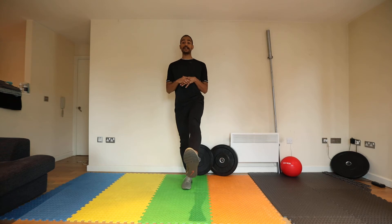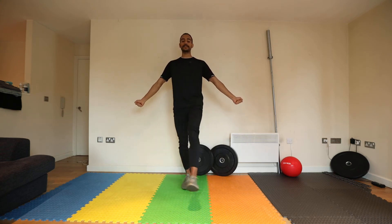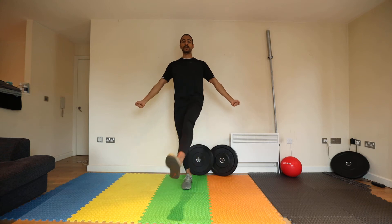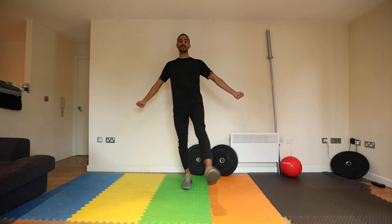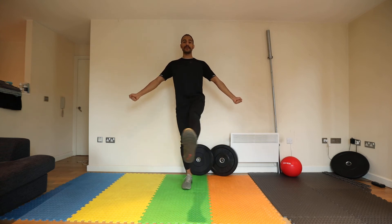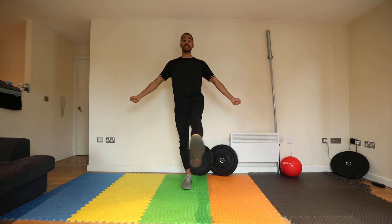You're going to bring that foot to that magic 7-8pm position and this time we're going to circle inwards. It can help to bring the arms out for balance and also to make sure the upper body remains relaxed. You're going to make little circles, focusing on the hips remaining stable and the foot remaining in this 7-8pm position.